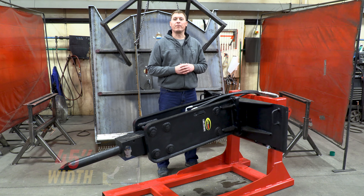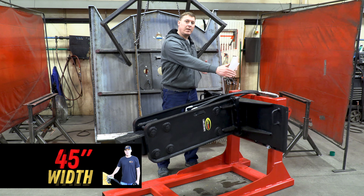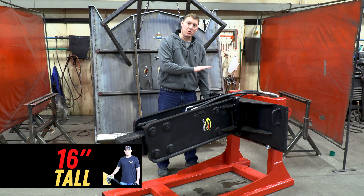The overall dimensions of our model 1150 are 45 inches wide, 16 inches tall, and about 75 inches long.